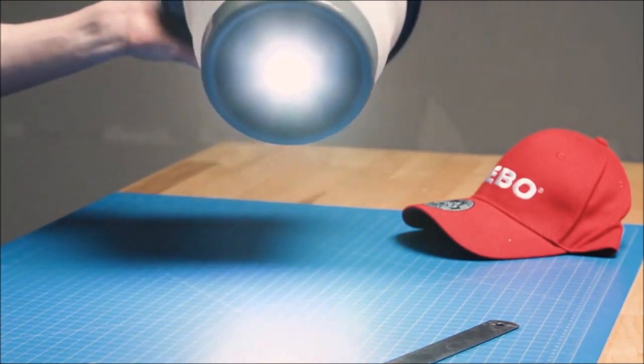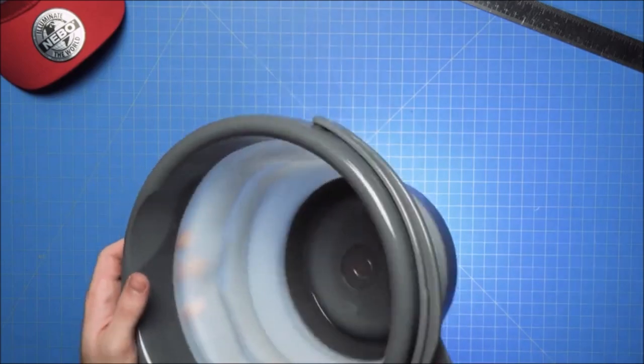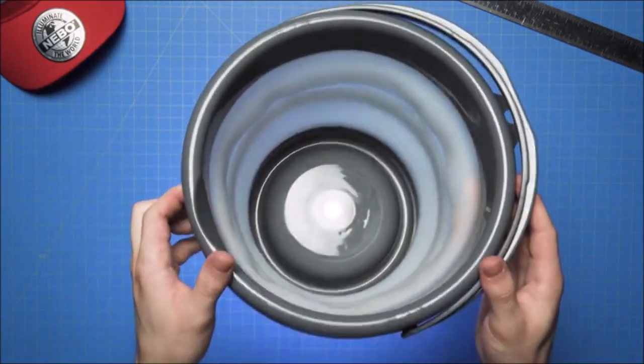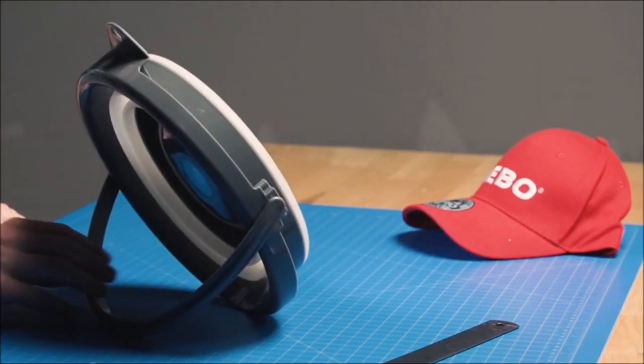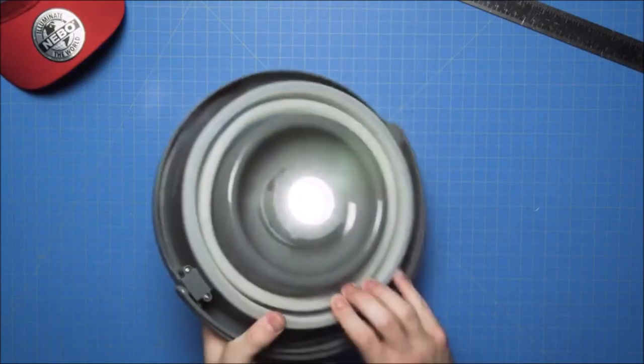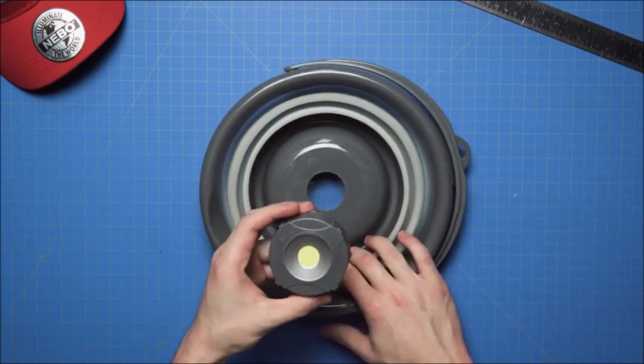The Nebo Bright Bucket has a multitude of uses with two different ways to configure the flashlight. This allows you to use the bucket as a camping lantern, directional spotlight, or you can collapse the bucket and use it as a wide-view floodlight. It has all sorts of uses in the great outdoors, but don't forget about the unconventional uses.